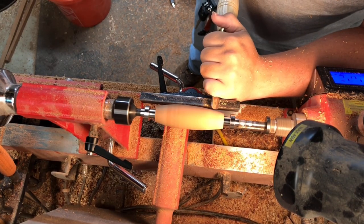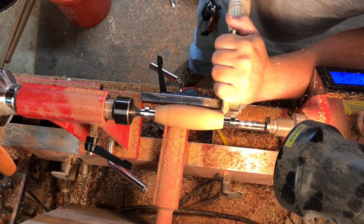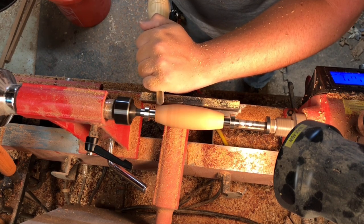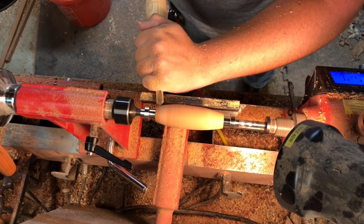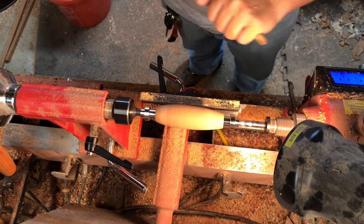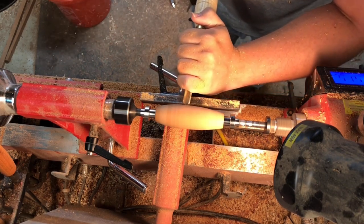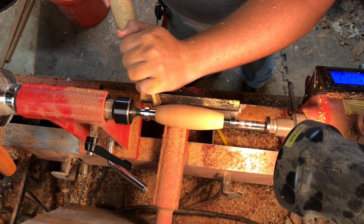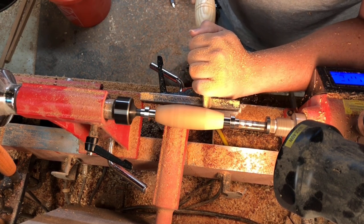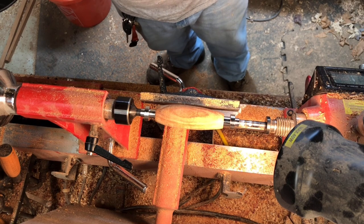With this I'm just gonna very lightly kiss the ends here and roll them over just a hair. The reason I do this is because it makes it a lot easier for the end of your blank to blend in with the rest of the bushings on the scoop kit. As you can tell, that really did clean up the surface quite a bit.